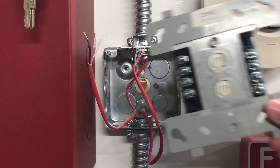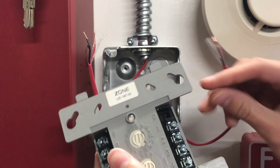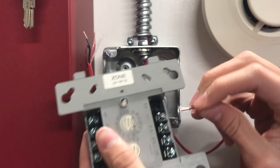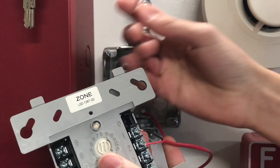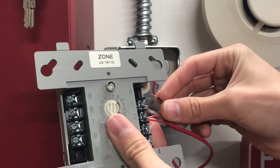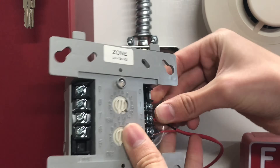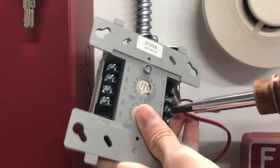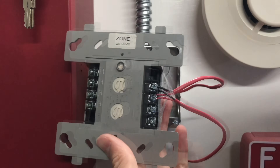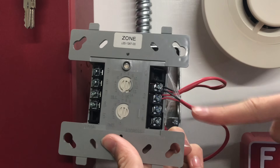Today I'm going to be installing it on the older type, so black is minus and red is plus. Going to go ahead and put those in. There we go — now we have our SLC wired up.